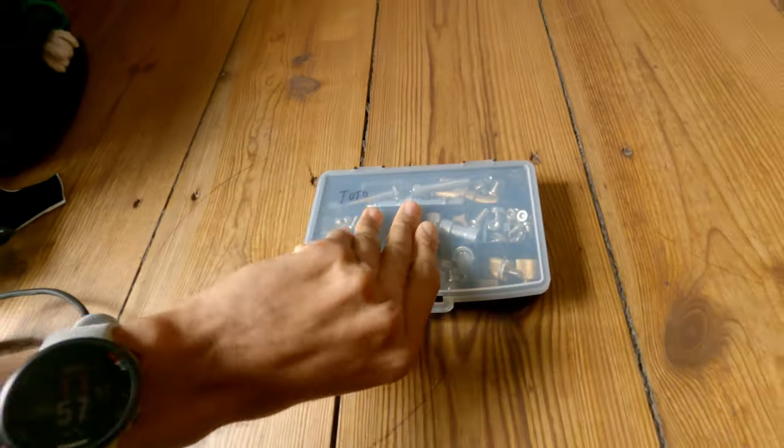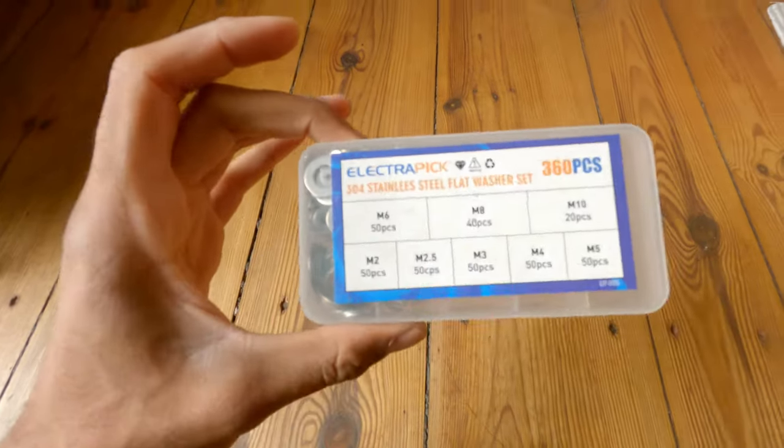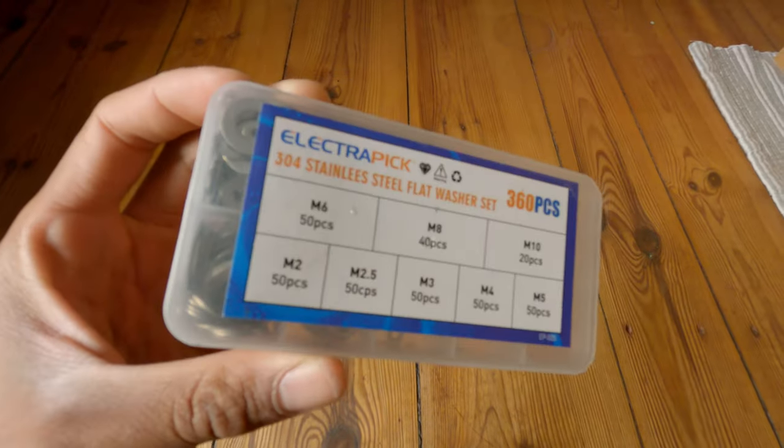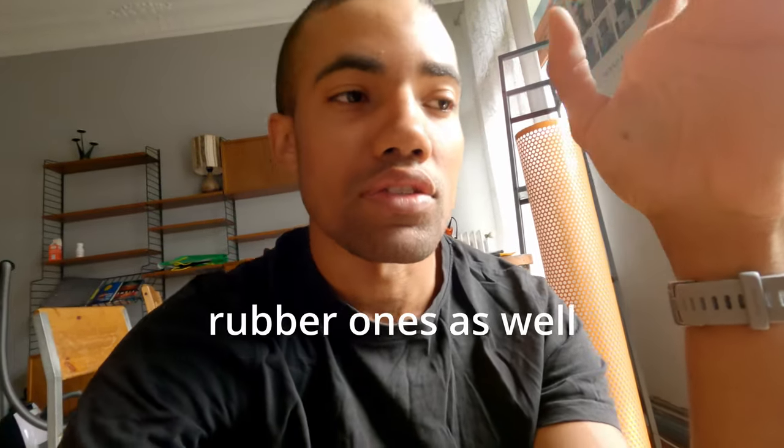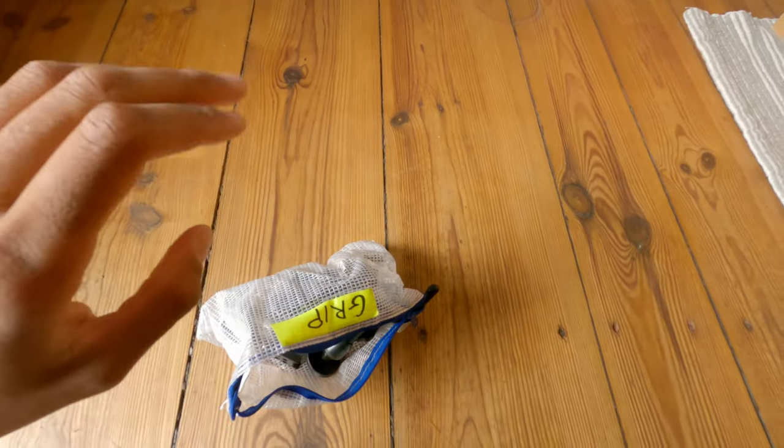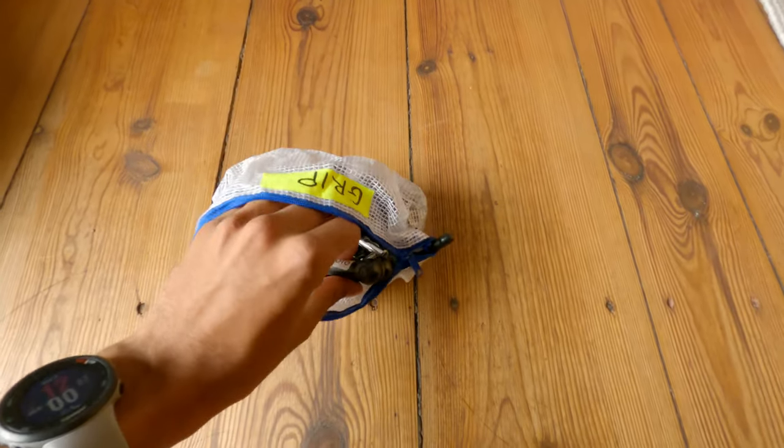Moving on, I have some screws — it's always good to have a bunch. These are imperial, so if you're in Europe you're going to have to look for them — it took me a while because not in Germany, not even in Italy does everyone have imperial screws. I also have some washers, which along with the screws are going to be very useful to create some volume, especially with monitors and other equipment.